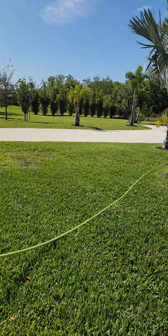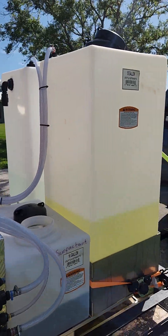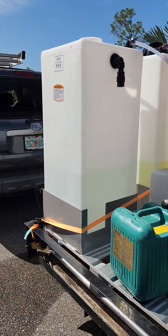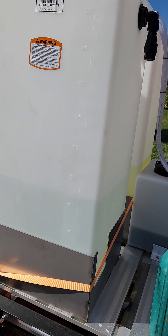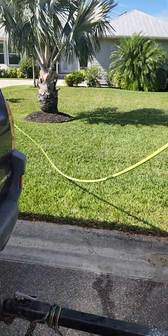And I'm about to soft wash right there. My water is about 23 gallons right now, so that's how it is.